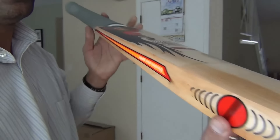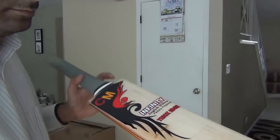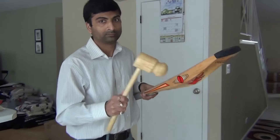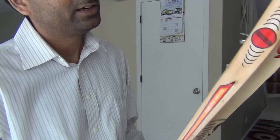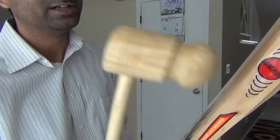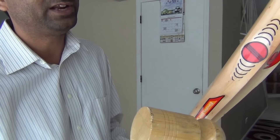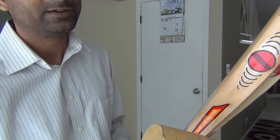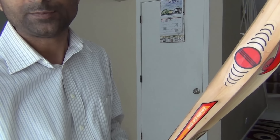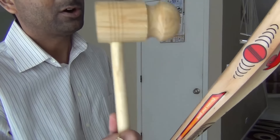I am continuing knocking in the edges just the way I was doing it. Never try to hit a bat edge or any portion of the bat at a 90-degree angle. Try to maintain an angle that is not 90 degrees. If you continue hitting really hard at a 90-degree angle, you might be damaging the cricket bat. Start slow and make sure it does not splice. You need to start very slow and continue rounding the edge all the way around.